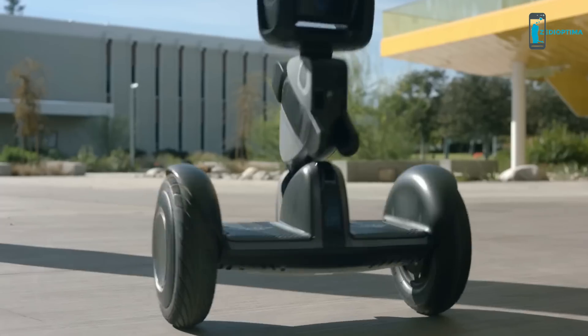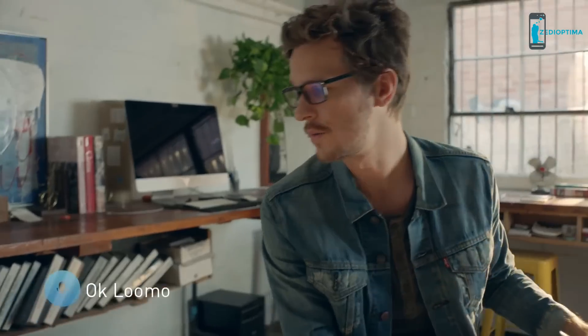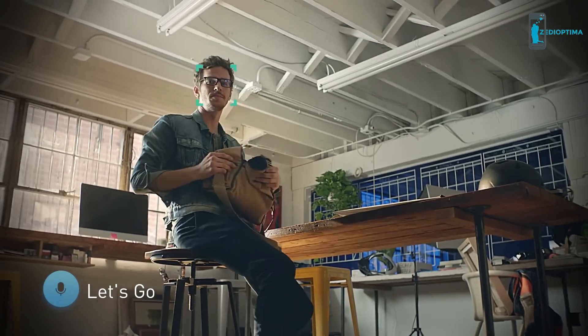Hey, buddy. What's up? Okay, Luma. Let's go.